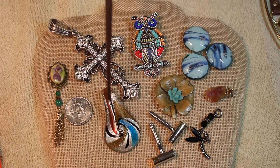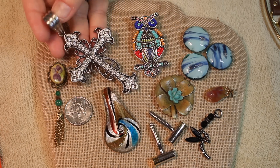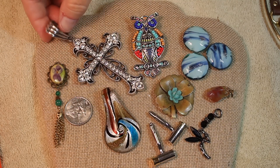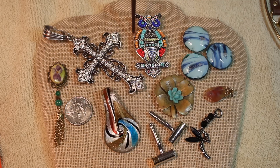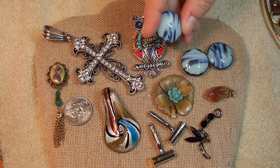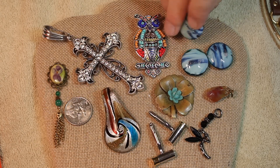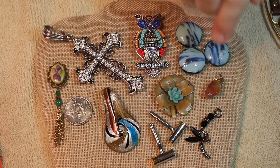Let's take a look at some of the things we found. First, we have a beautiful enhancer bail with rhinestones — it's pretty hefty. We have a great glass pendant with cool beadwork on an owl, our spirit animal. Three random big glass beads were in here with a shimmer and shine — almost a dichroic look but not quite, definitely the foil look.